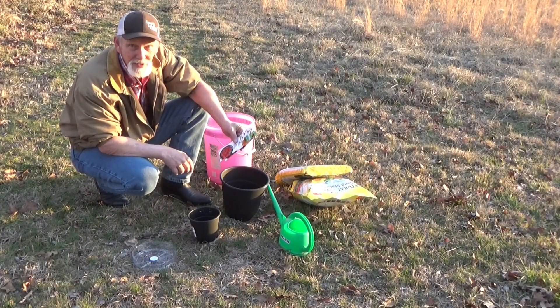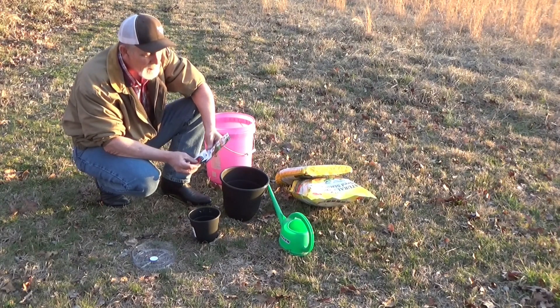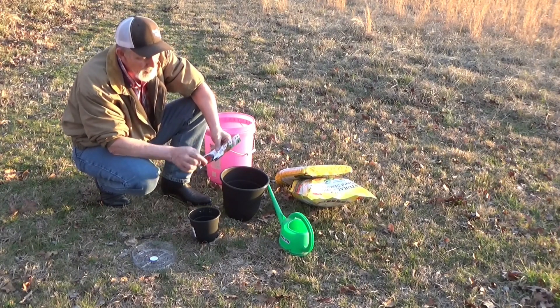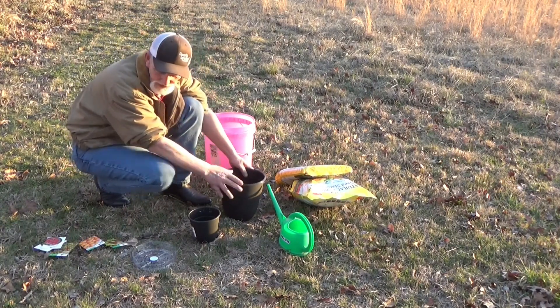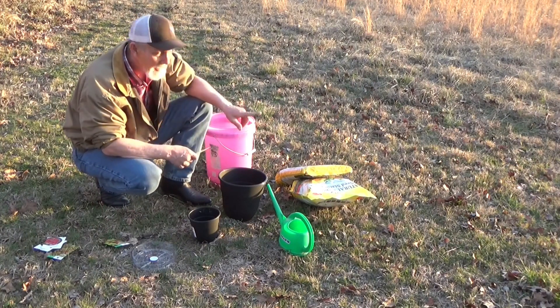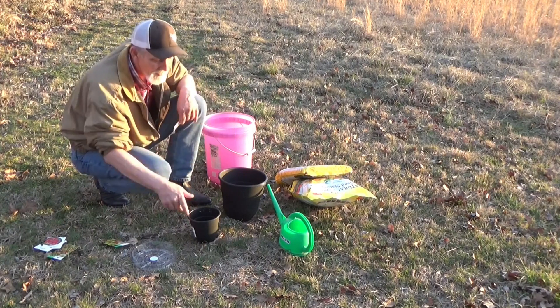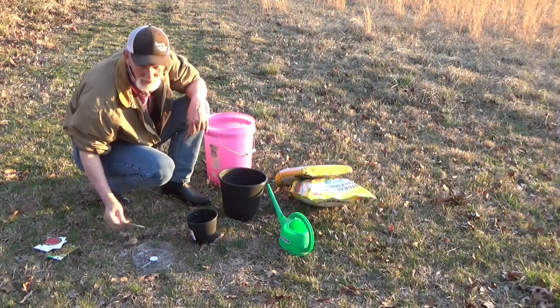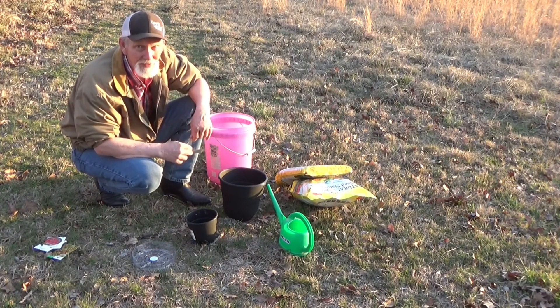Despite what it says on the seed packs, the display had these offered at a discount — so we didn't spend more than $1.50 or $2.00. If you're going to take your bigger container with a tomato and the soil we bought, we're still right at that $10 mark. With the little container and just lettuce and a little bit of soil, we're way under the $10 mark.